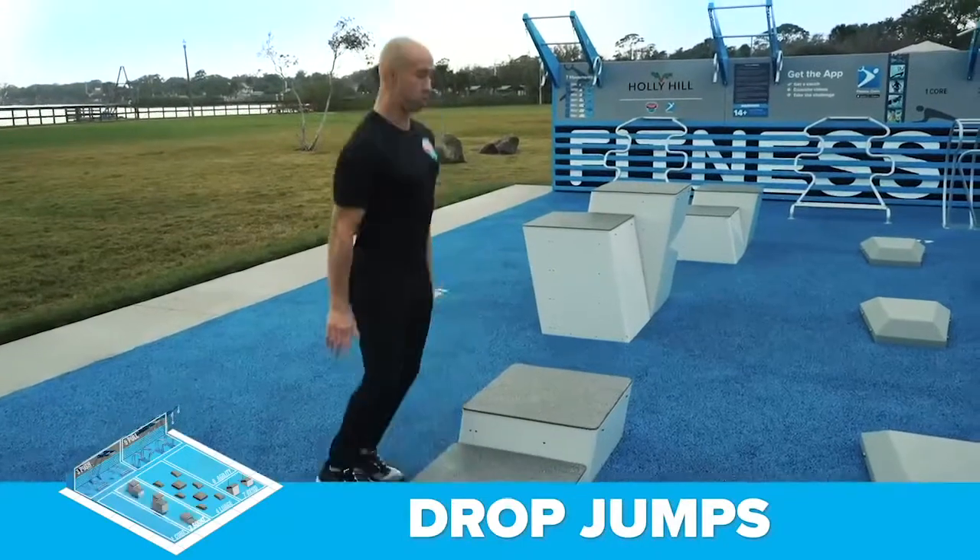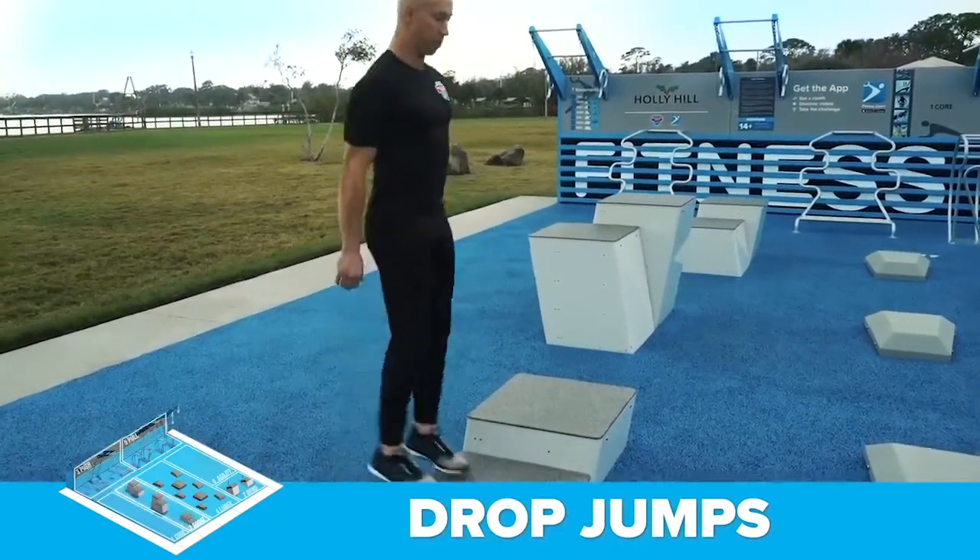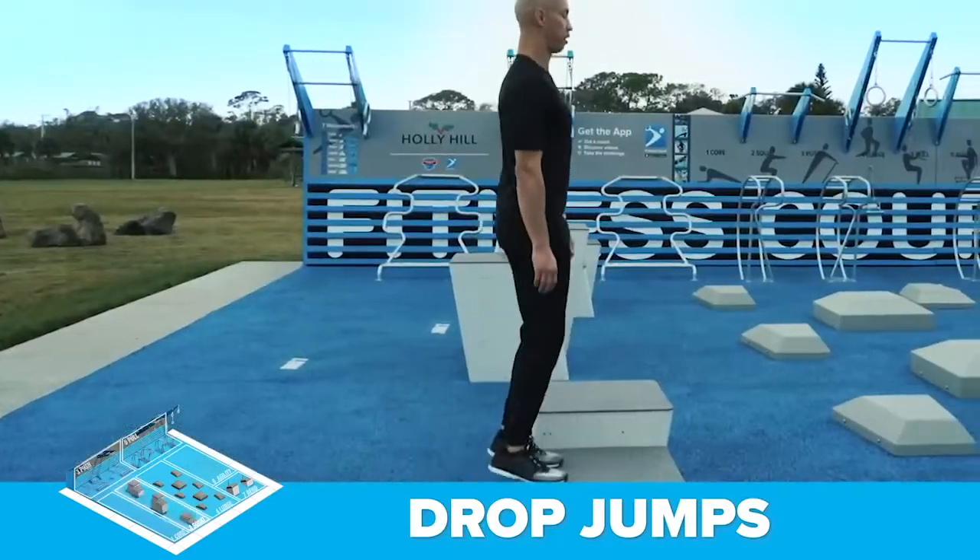The second exercise are drop jumps at the squat station. This exercise develops explosive power in your legs while improving your posture.